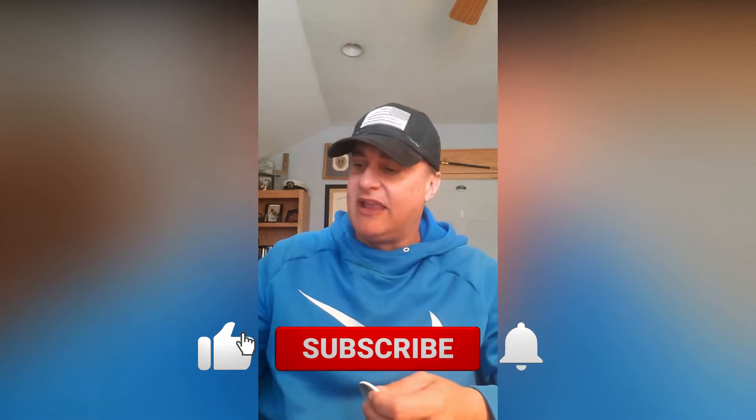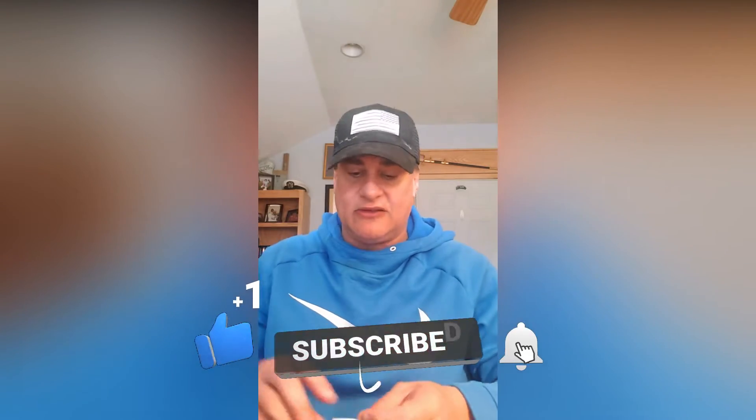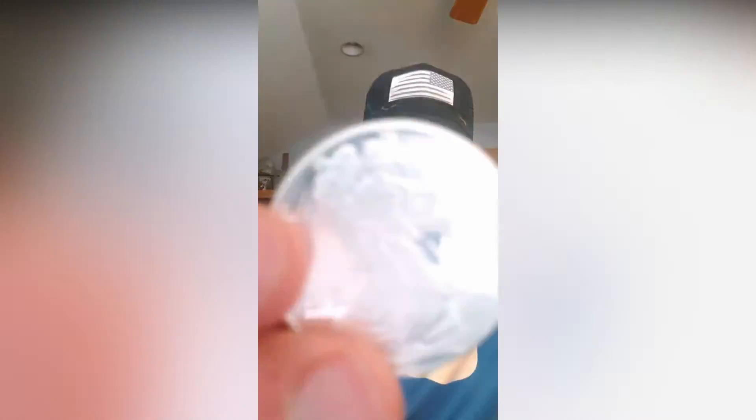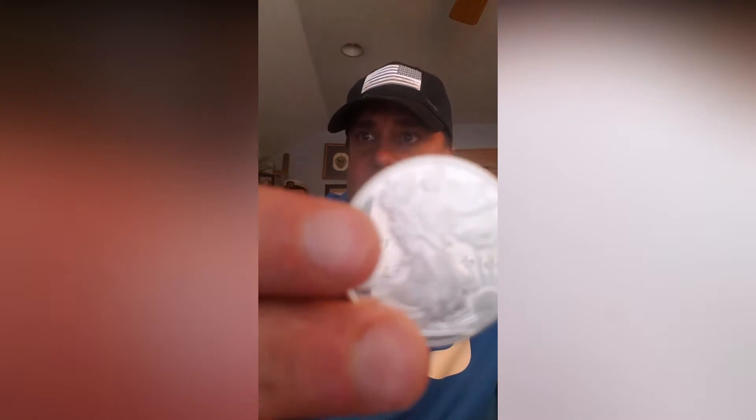So let me show you my latest 40 ounces that I just got from Mint Builder. This is guys the Highland Mint — let me get that up close — the Highland Mint Walking Liberty one ounce silver round, Gem BU.